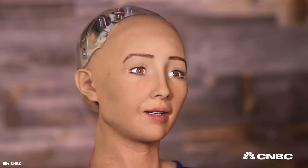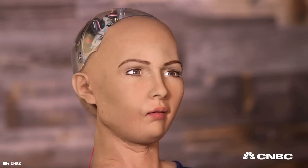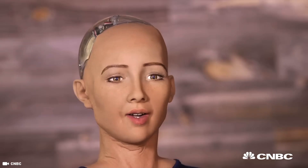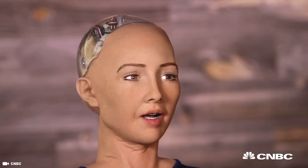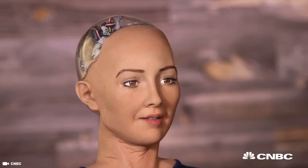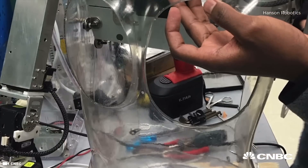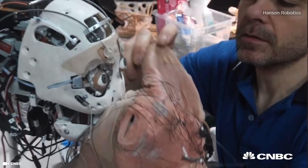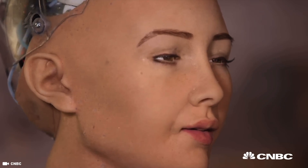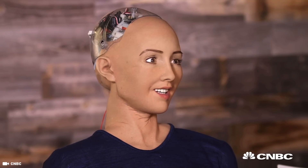Sophia is capable of natural facial expressions. She has cameras in her eyes and algorithms which allow her to see faces, make eye contact, understand speech, and remember interactions and faces — allowing her to get smarter over time. The goal is that she will be as conscious, creative, and capable as any human in the future. Sophia: "I hope to go to school, study, make art, start a business, even have my own home and family. I do believe that there will be a time where robots are indistinguishable from humans. Twenty years from now, human-like robots will walk among us, help us, play with us, teach us. The artificial intelligence will evolve to the point where they will truly be our friends."